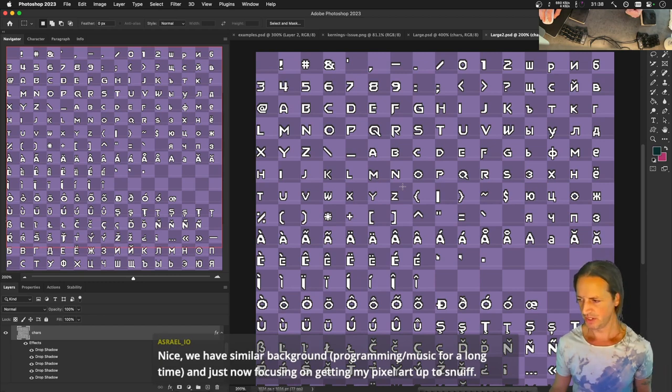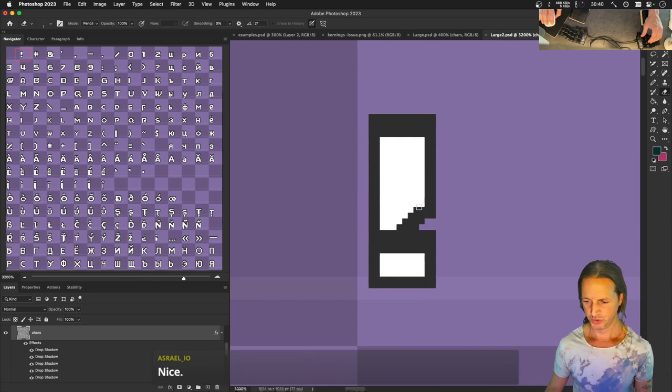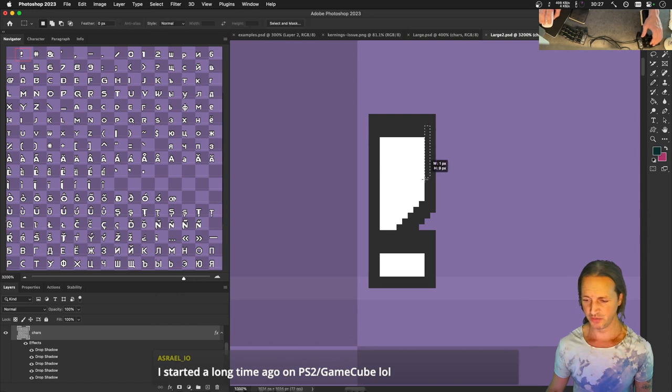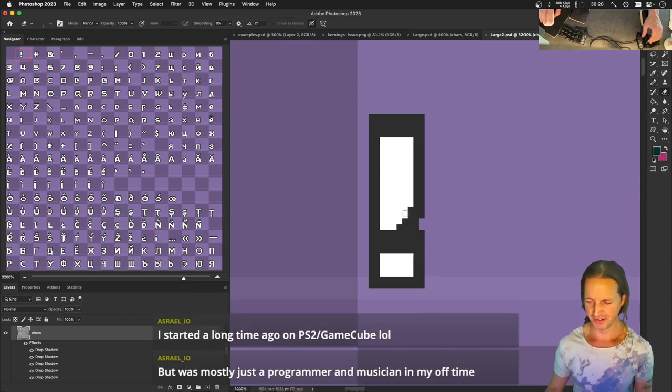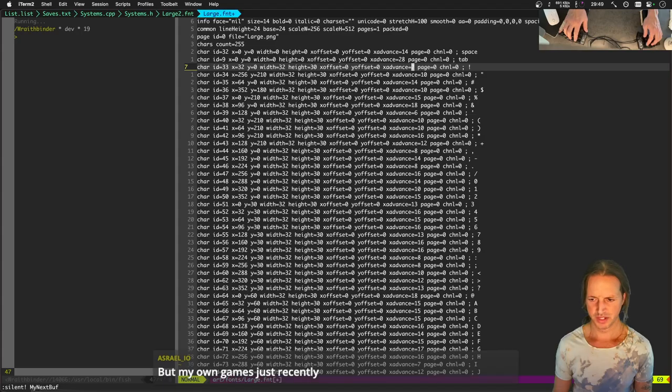There's an option in the UI where you can change your whole UI to be pixel art instead of the higher-res fonts. Working on more glyphs now - period, comma, special characters. Making sure the exclamation mark's x-advance is seven. Chat mentions being a programmer-musician background starting with PS2 and GameCube development, now making their own games. Animation tools can take a while to build but are worth it.